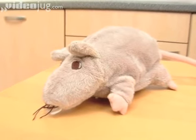This is Mike. That little furry rat. This is Mike. Hello, Mike.